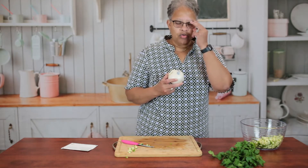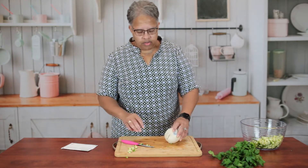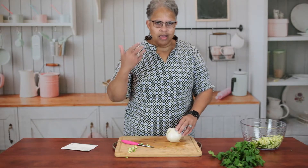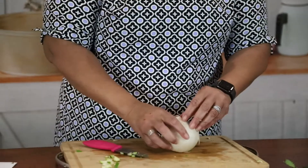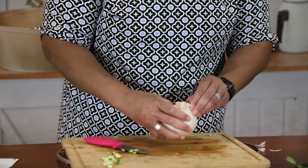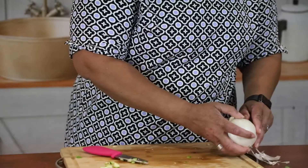If you have glasses or some protective wear you can use that, or what I do at home is slice the onion in half and rinse it under water — that helps keep the juices from getting in your eyes. I'm going to take a little of this outer jacket off to get down to the onion pieces.